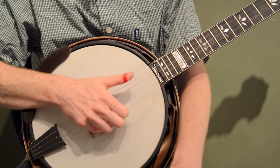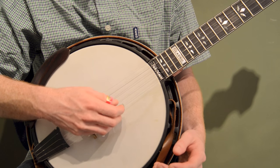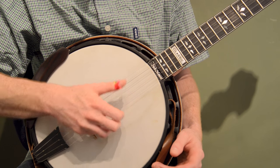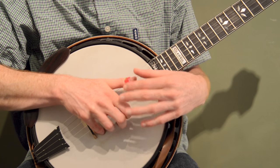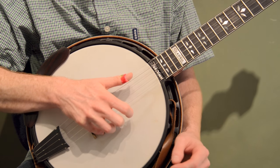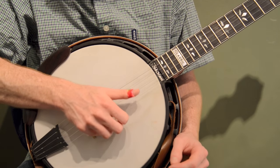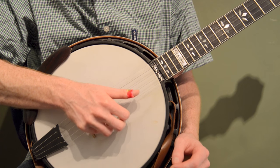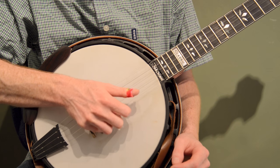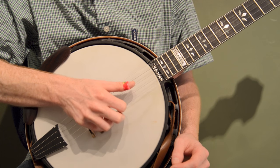The other thing I like to do is keep my thumb out front. A lot of beginners let their thumb get back here and then their fingers start running into each other. I try to follow the natural order of my hand where my thumb's out front, my index is second, and my middle is last — just like how it would be if I held my hand out normally. Even if I'm playing all on one string, I have enough clearance with all those fingers that I'm not running into them.